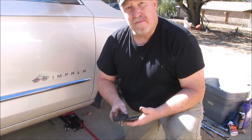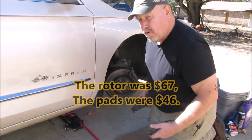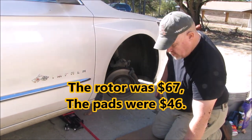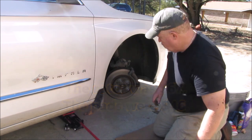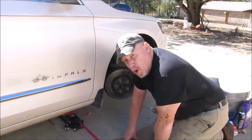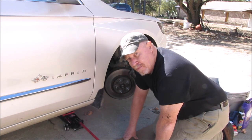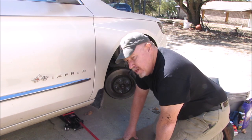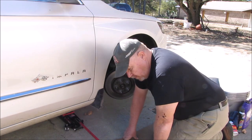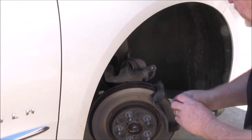That right there — between the pads and the rotor — cost us about $115 to $120. The rotor itself was $65. You want to keep an eye on those things. I failed to do that. I trusted somebody else's word — we'd just got new tires put on a couple weeks ago and I asked how the brakes looked. They told me they looked fine. That cost me a rotor.